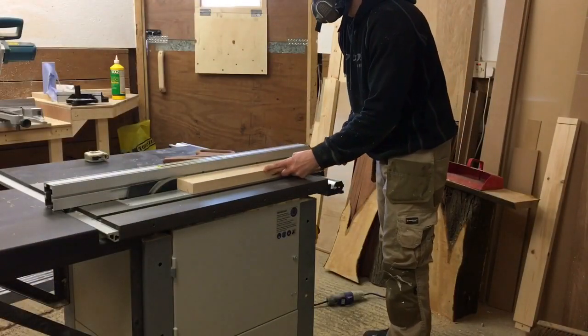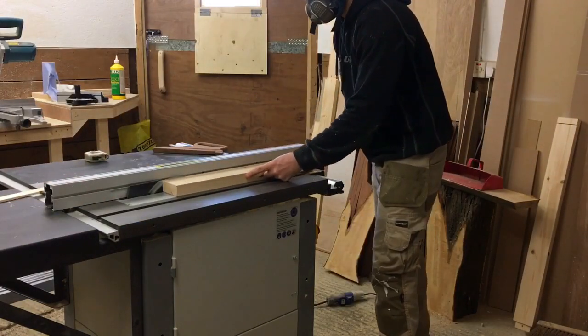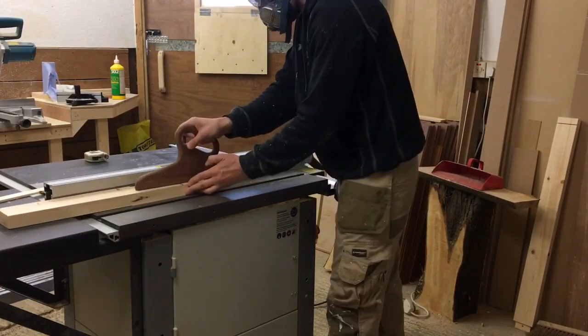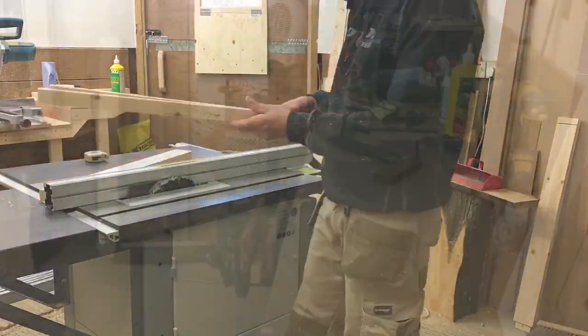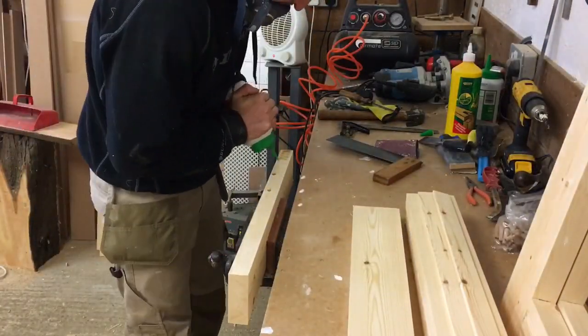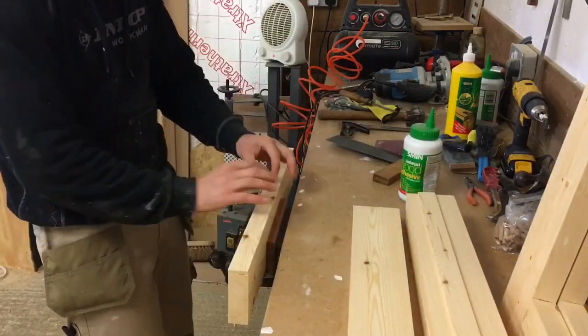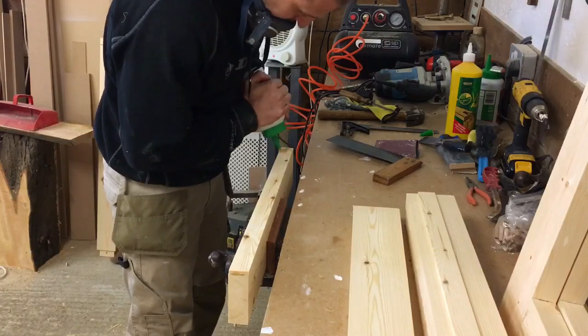I also have to rip some narrower pieces to get the exact width I need for the panels. Then it's time for a glue up. I'm not using any biscuits to align my boards — the glue is plenty strong enough to hold these boards together in this application.